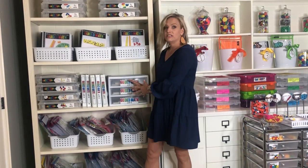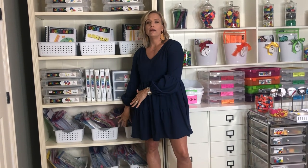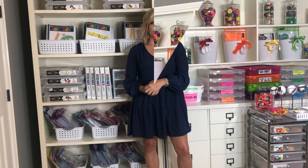One thing that guided math does not have — and I think this has caused confusion — is centers or workstations. There are a lot of materials that go with guided math, and those help you teach your mini lesson and your small groups. Think of that as your main course — your driving instruction, your priority standards. Your stations are going to be your side dishes to that main course. That's not included in guided math, but I have tons of them.